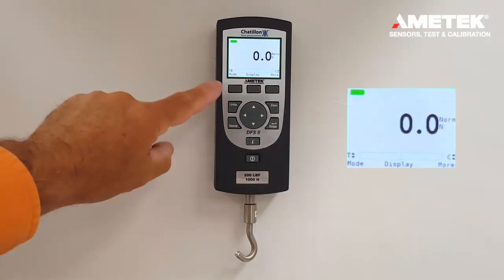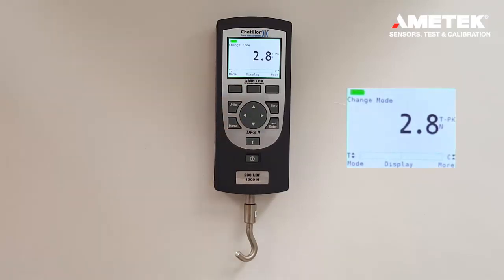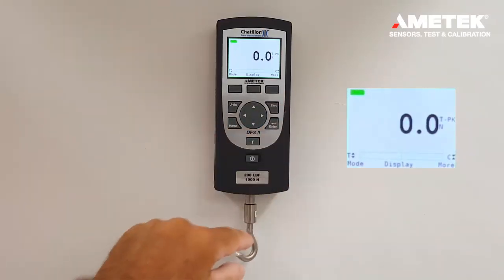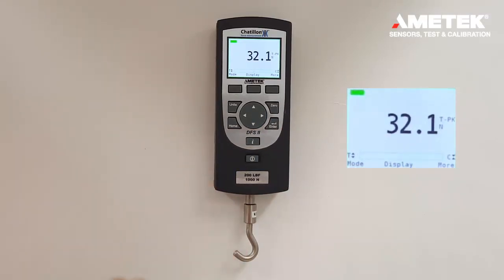In order to change the mode, the F1 key is pressed. The first mode of operation is tension. To record a tension and peak, we would zero out the display, pull on the force gauge, and we can record continuously peak loads.